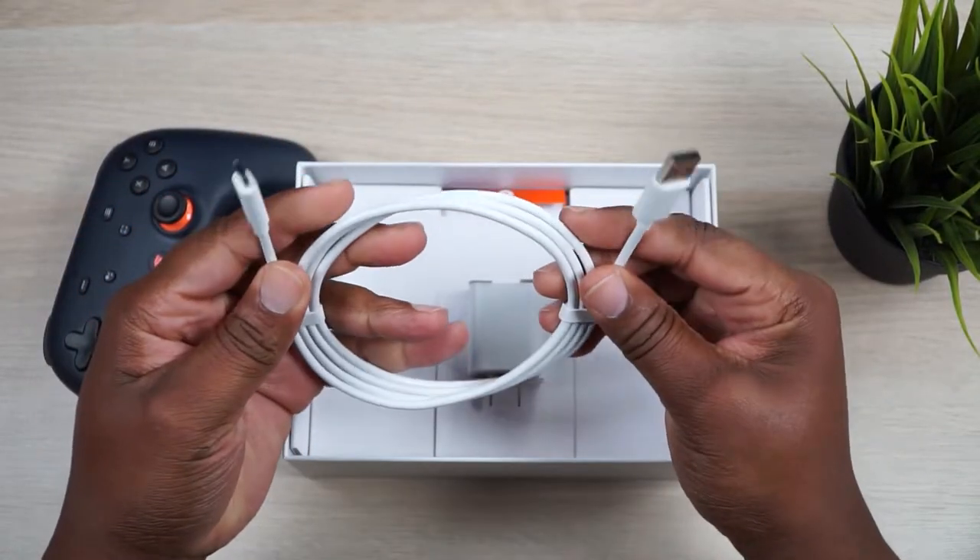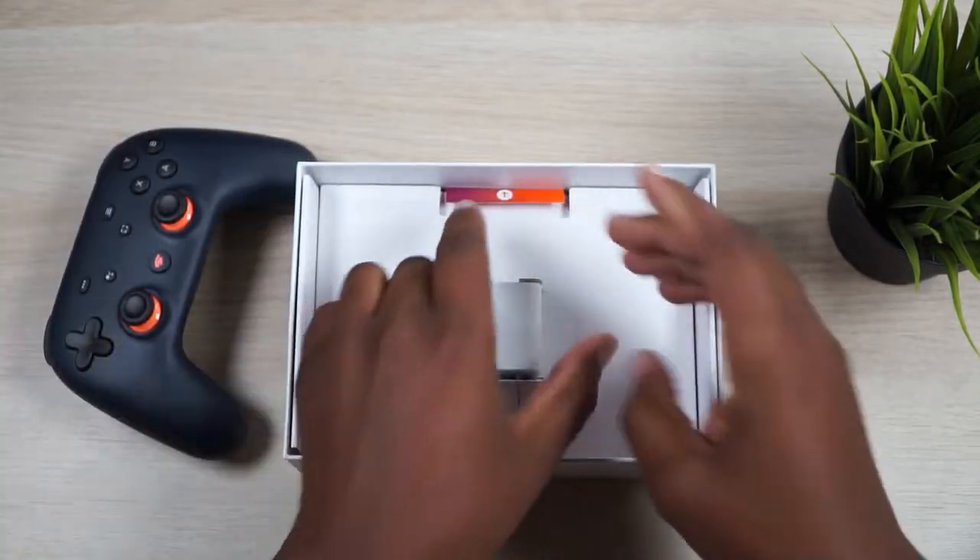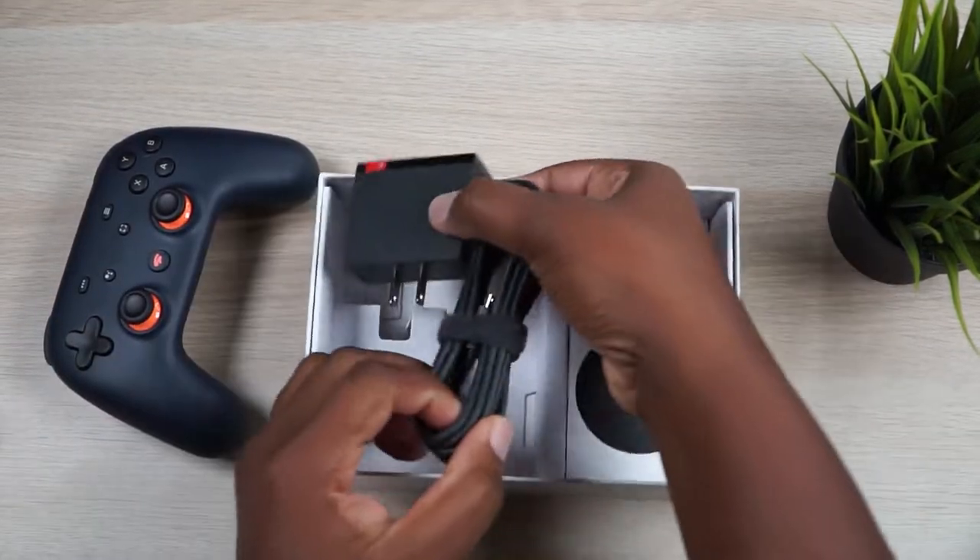We have a charging brick and a nice long USB-C cable. Let's get this charging brick out of there — might have to charge that up later.